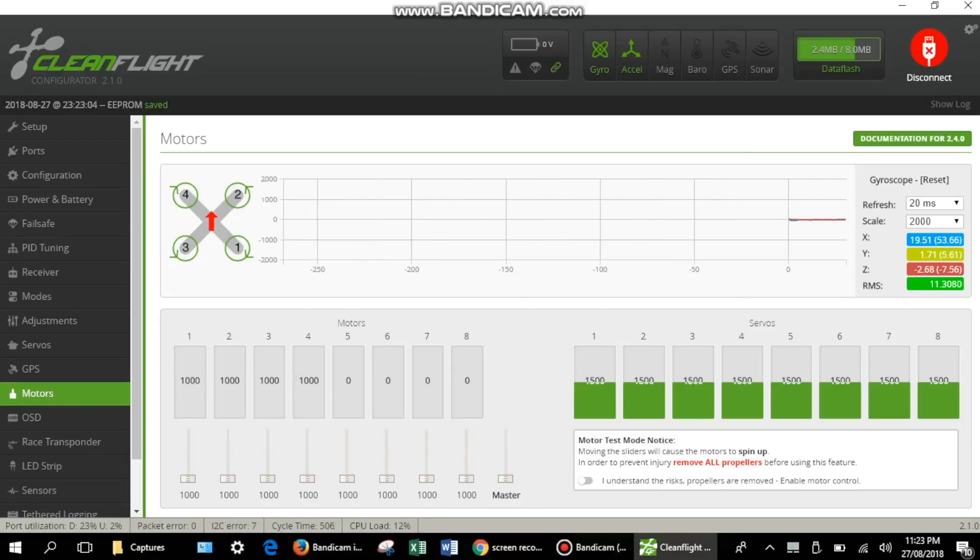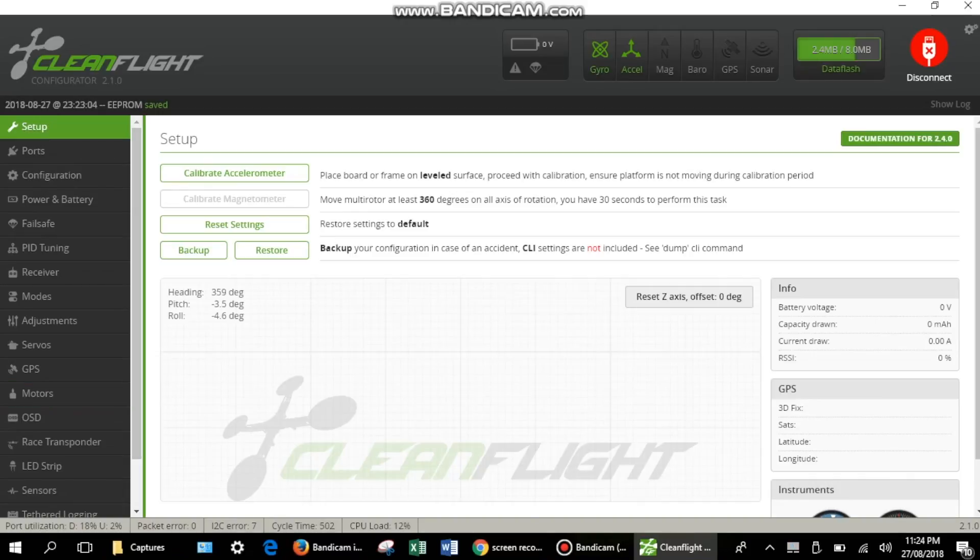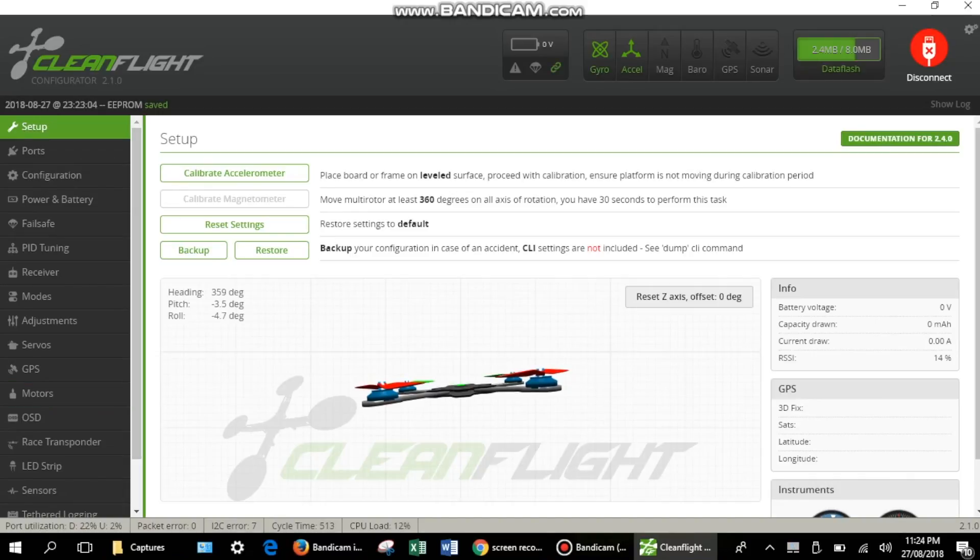You can also test the motors in the motor tab — just make sure the props are not mounted onto the motors. You can run the motors individually or all at once by sliding the master tab. That covers the basic settings for this flight controller. If you want a more detailed video about the Cleanflight software and this flight controller, let me know in the comment section below.